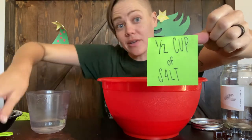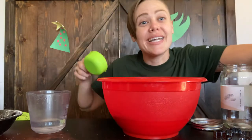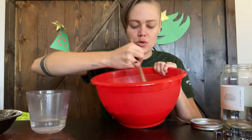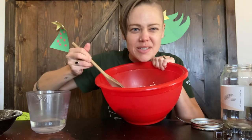Next you're going to put in half a cup of salt. Grab your half cup of salt and put that in there. Then go ahead and mix these dry ingredients first — mix mix mix mix it all together until it looks good.